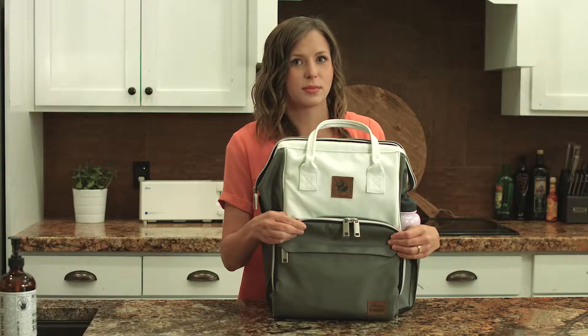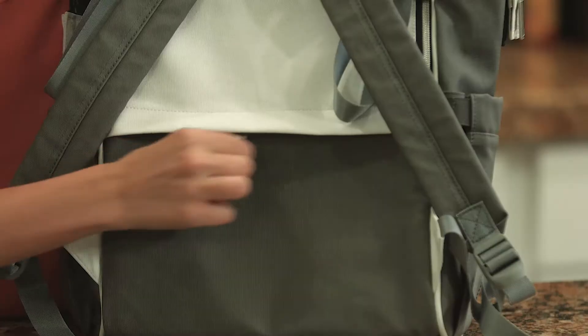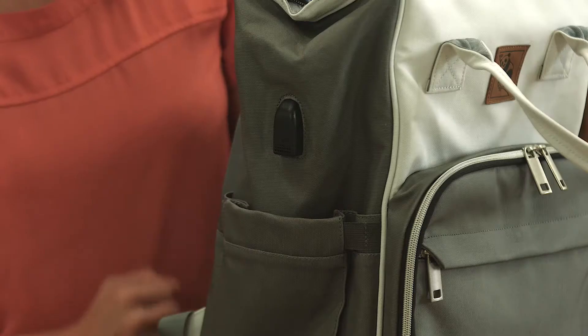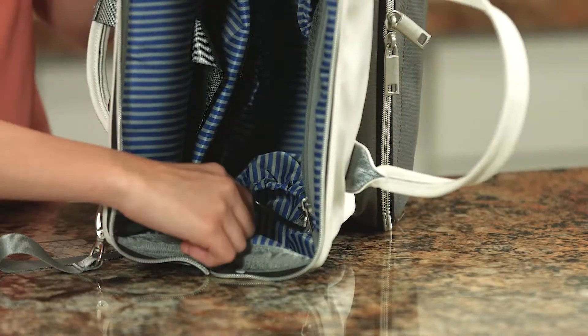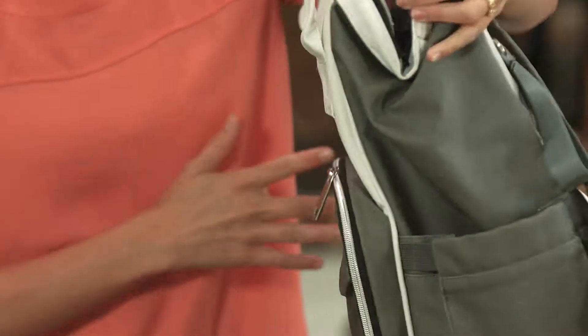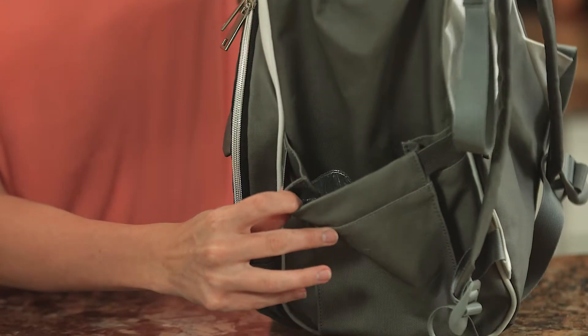First, there's the parent zone, which has the following features. An anti-theft privacy pocket for increased security. A USB charging hub with a battery pouch for charging your phone on the go.